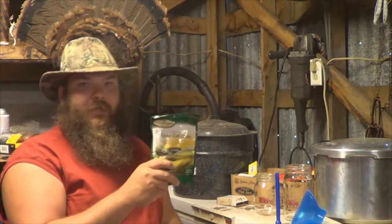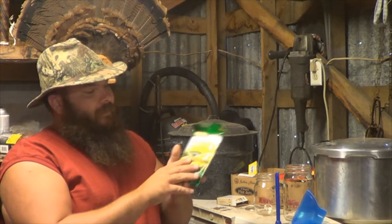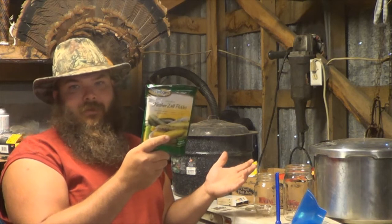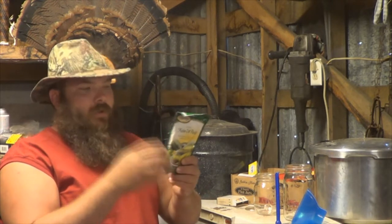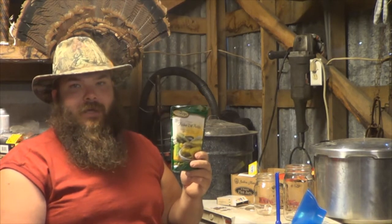Pickles — this is for kosher dill pickles. I'm going to be making some sweet pickles this year, but as far as kosher dill goes, these little packs sell for a couple bucks and make a lot of pickles. All you need is water and vinegar. We'll do that later on when I get some pickles going.